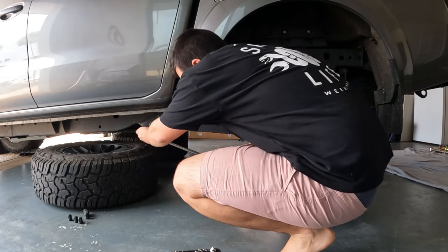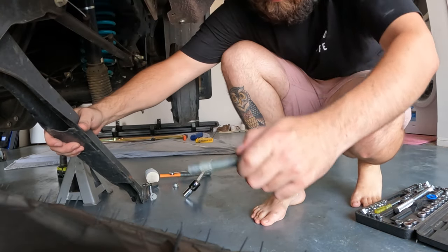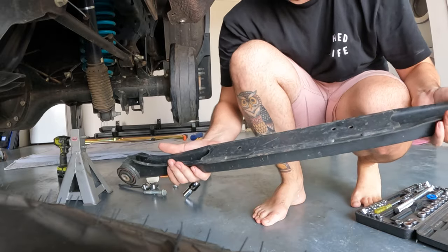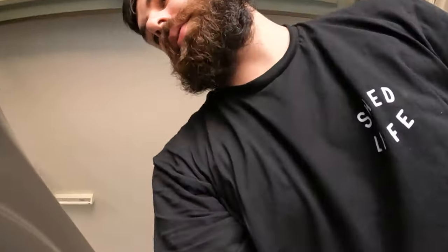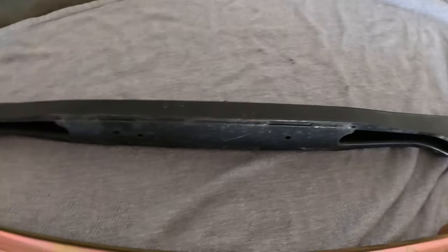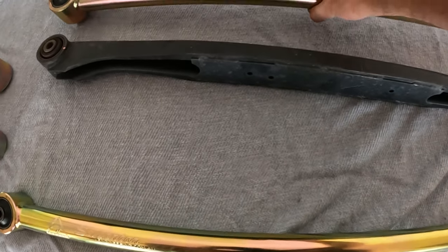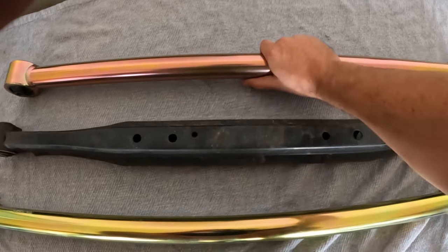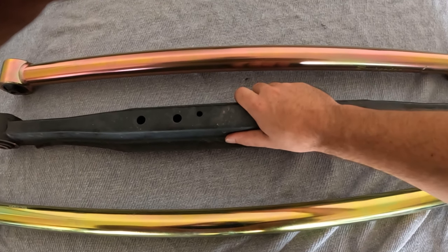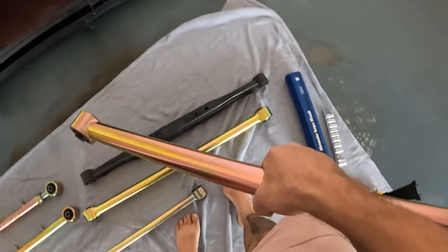Glad I got the big one. Here we have one standard lower control arm — let's put this next to the new one. Oh man, huge difference in weight. I reckon this one has to be almost as heavy as that one. I don't believe there's any right or wrong one to use — you can use any of them because they're not angled, they're quite straight. So I'm just going to grab one and chuck it in, then go around the other side and do the other one.